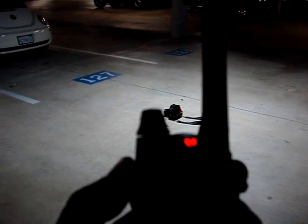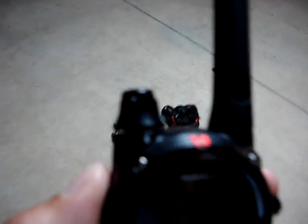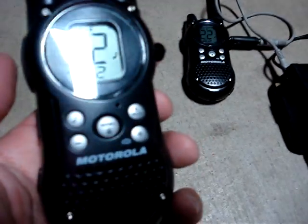I'm pushing a walkie-talkie push-to-talk button and when this light comes on you can see it triggers the camera. What I've done here is made a long-range radio transmitter that will trigger any Canon or Nikon camera, and it works with walkie-talkies.